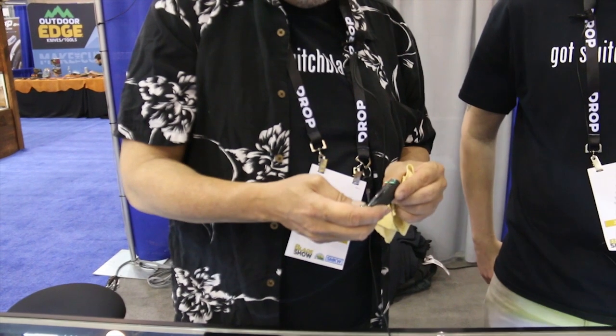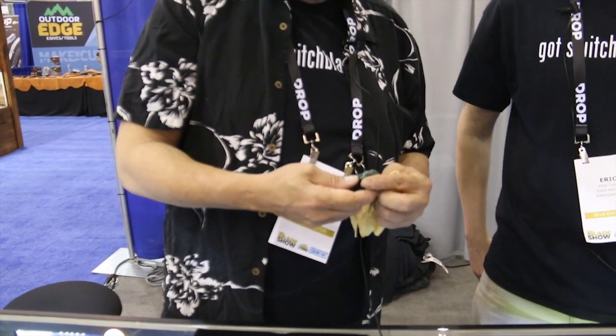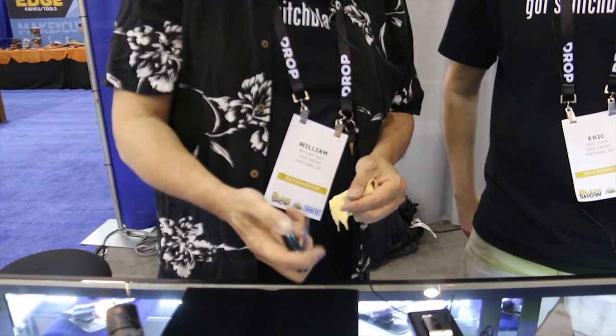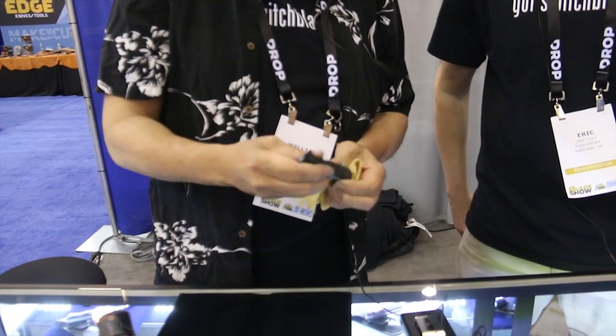It's a little bit different than everything else that's ever been done, and I'm kind of proud of it. We've got patent pending little scale action with several different openings.